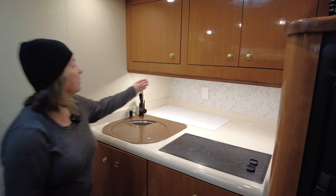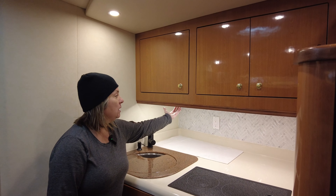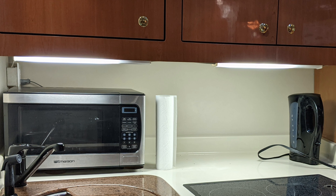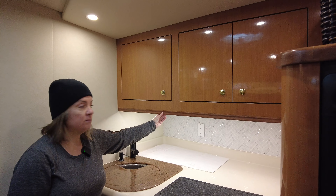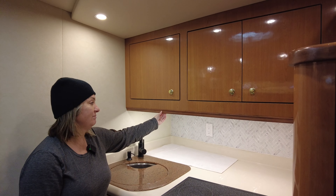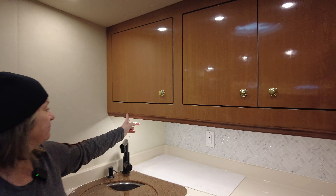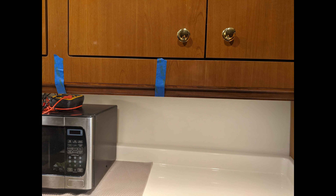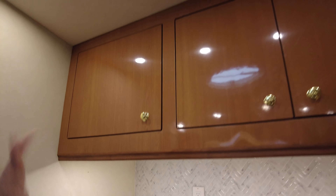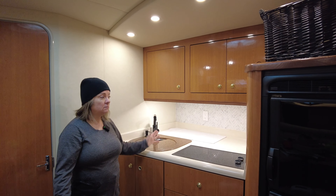Originally there was a fluorescent bar light under here but you could see it because this little piece of trim wasn't there. So I went to Lowe's or Home Depot and got a piece — I think it might be maple — and tried my best to stain it the same. We just glued it on and taped it up, and now you can't see it. It looks more finished, the trim's nicer, and you can't see the lights underneath.